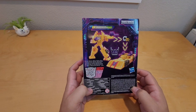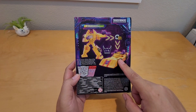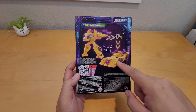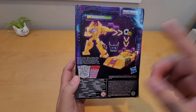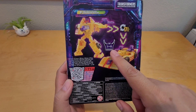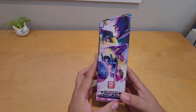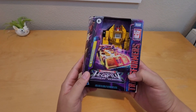You can transform this guy within 17 steps from robot to his alt mode, which is an F1 race car, and back again. In order to combine into a bigger Transformer, he's one of five — you need all five to do that. And right here on the side of the box you can see Megatron.